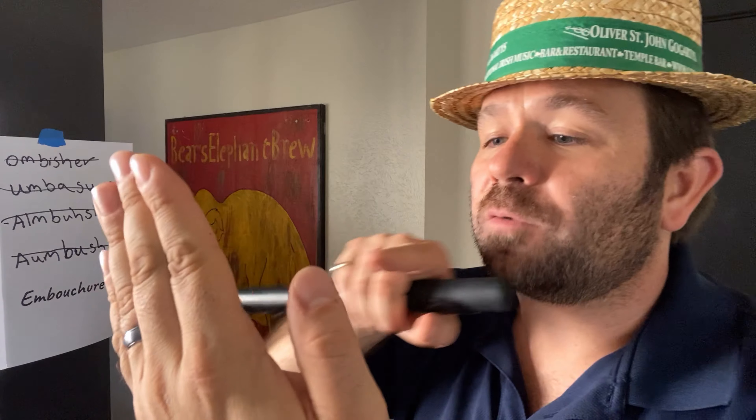We have our corners together, our cheeks are back, and we let the air escape through the middle. We want to make that air go straight ahead — not down or up. We make our lips flat and parallel to each other so that air is perfectly passing straight ahead.